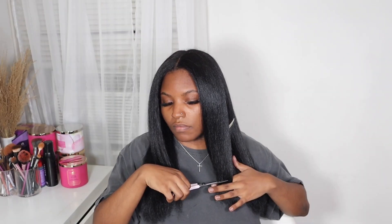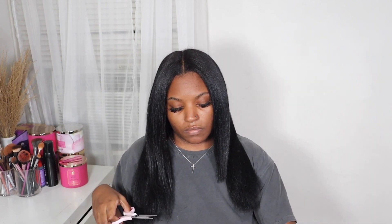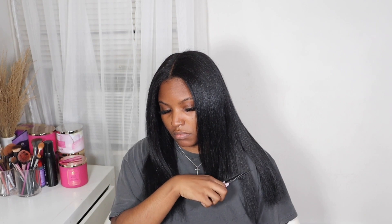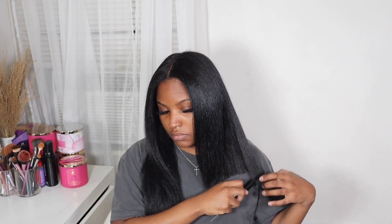This was kind of an impulsive cut, and I told myself I was going to stop cutting my hair at home because sometimes I get a little scissor happy. But I knew I needed to get rid of a lot of dead ends and I'm kind of impatient — I did not feel like waiting to go get my hair cut. So I just decided to give myself my own little cut. As you can see, it doesn't really look like that much because I kind of have like a U-shaped cut, so my ends are shorter in the front than they are in the back.